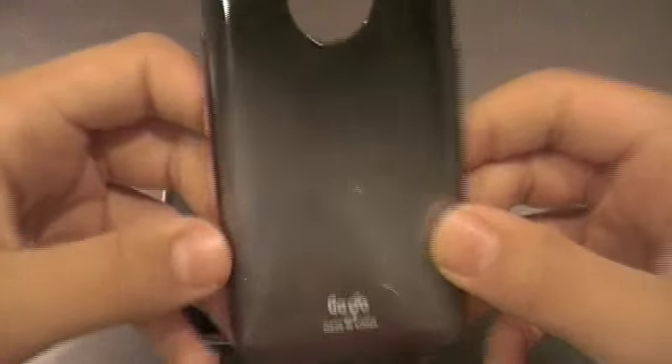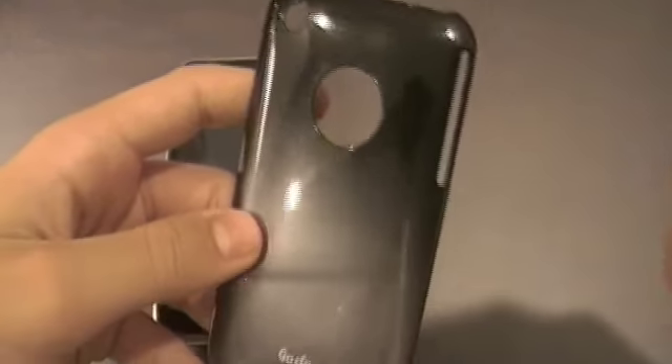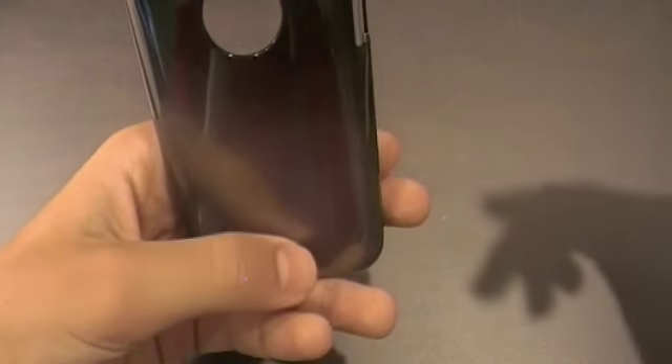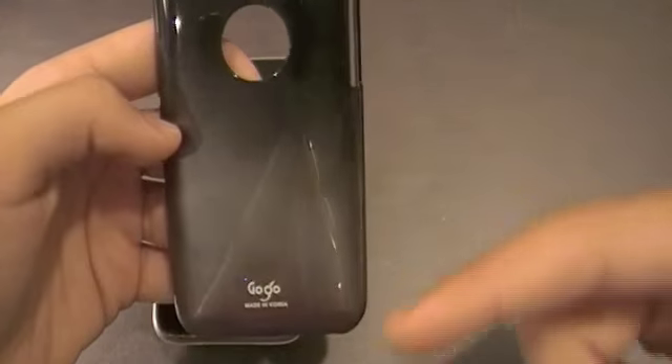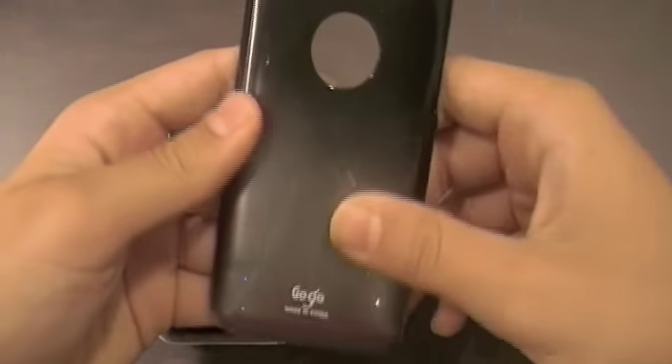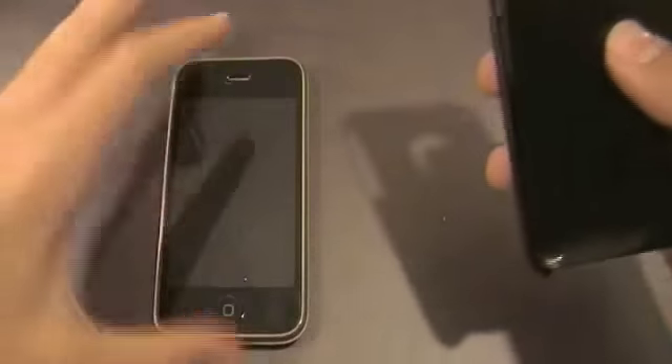But it doesn't matter because this case still looks downright sexy — it looks really really nice. It's custom made to show the Apple logo, and it's made of a polycarbonate material to protect the back of your phone from scratches. It also has a multi-layer coating that provides a non-slippery velvety touch, which is really nice.